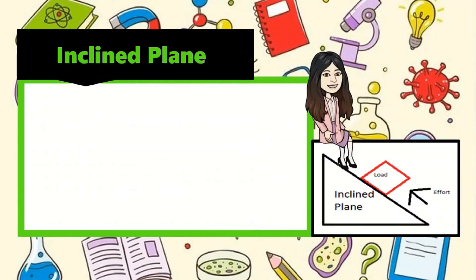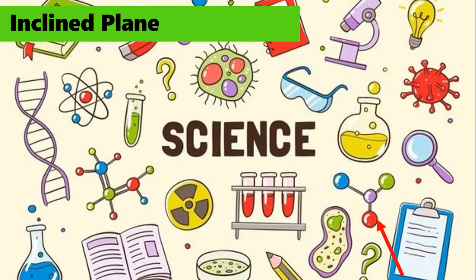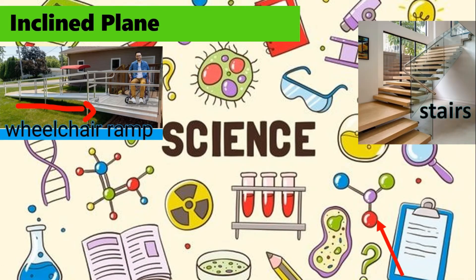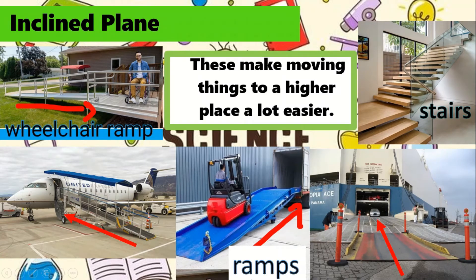Another simple machine is the inclined plane. It is a plane tilted at an angle, with one end higher than the other. Examples are wheelchair ramp, stairs, ramps on airplanes, trucks, and ships. These make moving things to a higher place a lot easier.